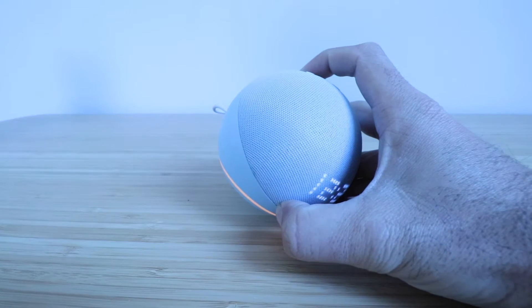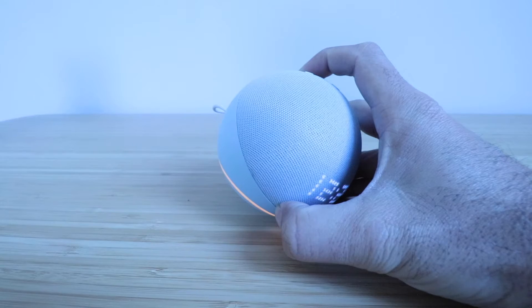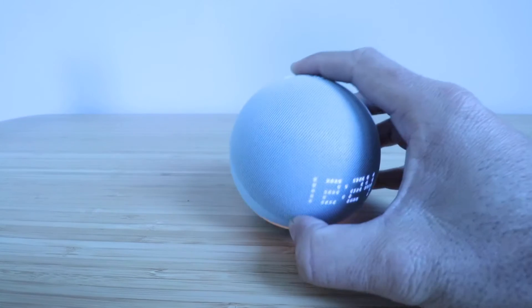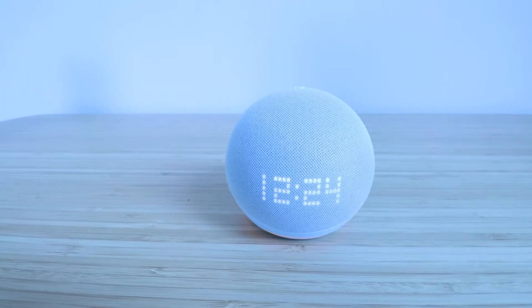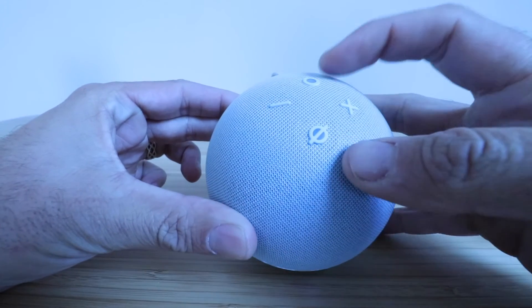Resetting your device. This will take about a minute. I'll let you know when it's done. Now that it says it's resetting the device after it went through the setup mode, you can then release that action button, which is right here on the top.